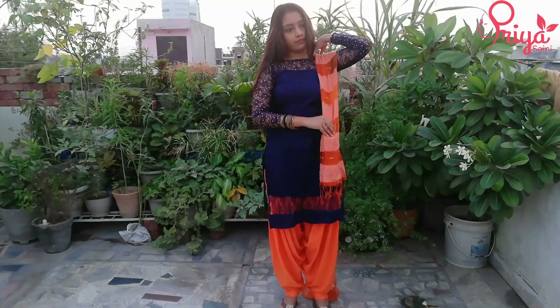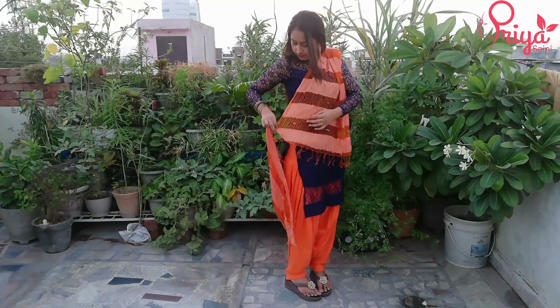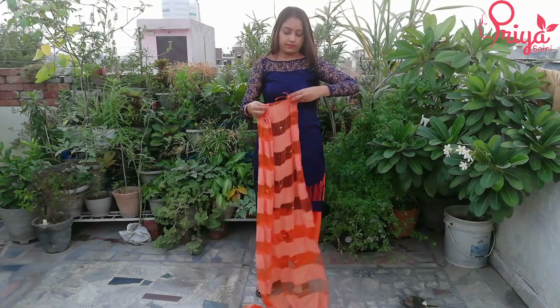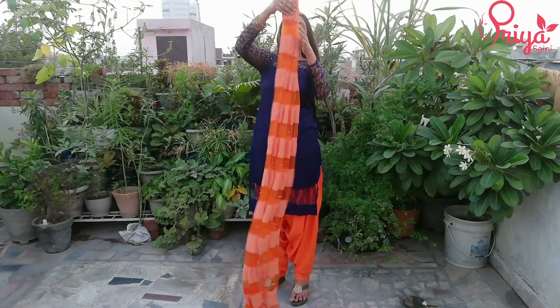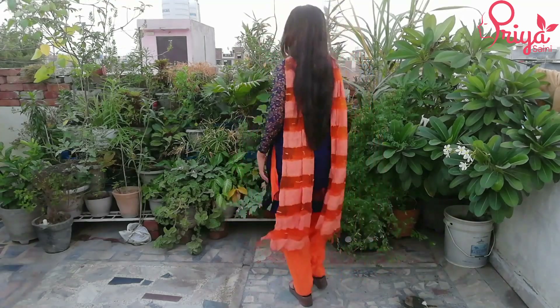If your suit is heavy, you will put the dupatta in front and tuck it here. This looks good if your suit is very heavy. First, we have to make a pleat of the dupatta — this is a simple pleat that we normally carry. We will take it here and put it in the middle. If you have a brush, you can put it here. If your suit is heavy, it looks pretty good and gives a royal look.